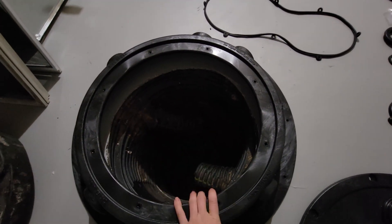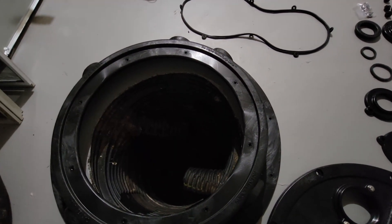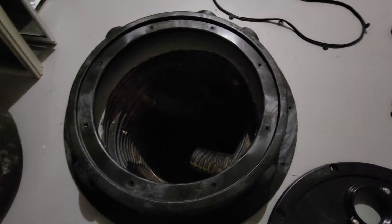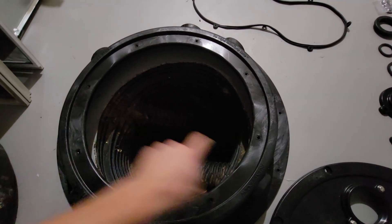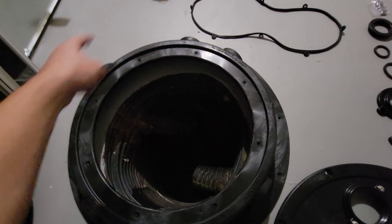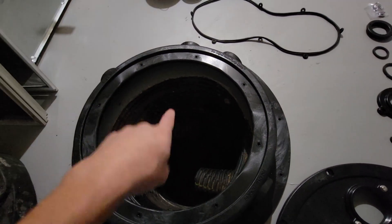If you ever need to work on your sump pit, you can just remove the lid instead of having to remove the whole thing from the ground. I'm gonna drill a hole here and a hole on the other side, then secure it with concrete screws and drill all the other holes, making sure all the holes are lined up, then secure it.